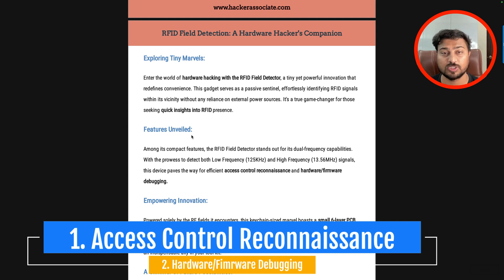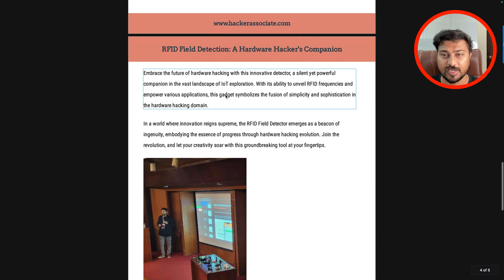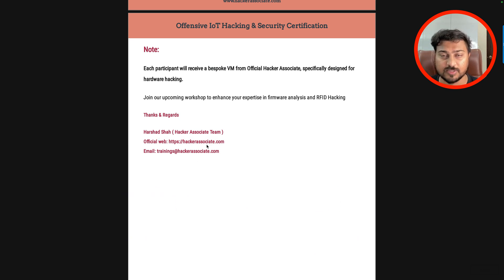We use this device for both things — access control reconnaissance and hardware and firmware debugging. There are hundreds of examples for these usages. In this video, I am going to focus specifically on what I am using this particular device for, and I am going to show you. In the guide, you will get all the information. You can also check out our IoT hacking program from the Hacker Associate website.